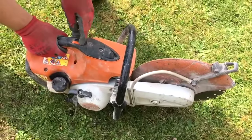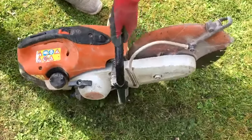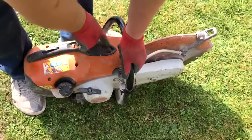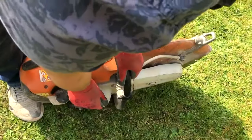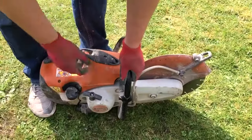While holding the trigger of the saw, move the switch to the start position and release the trigger. The switch should stay in the start position. Depress the button at the head of the saw, firmly support the tool, and vigorously pull the cord until the engine fights the start. This is typically three to four pulls.